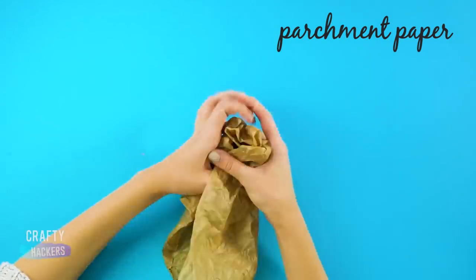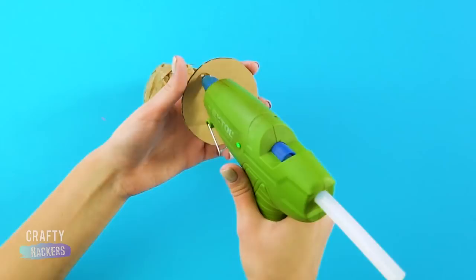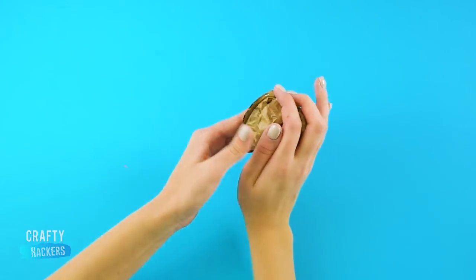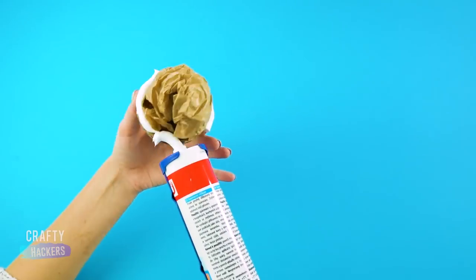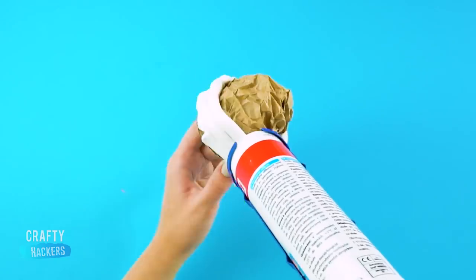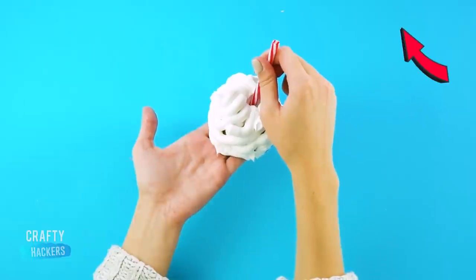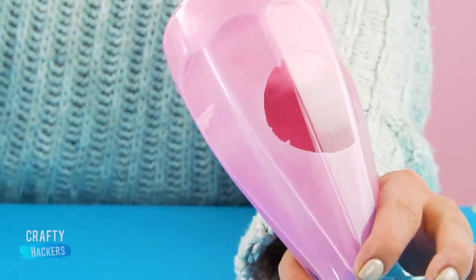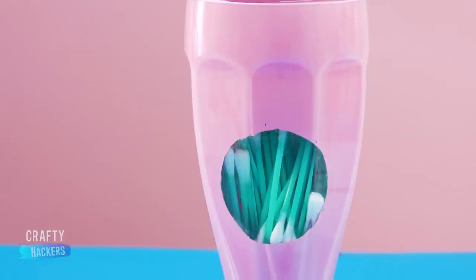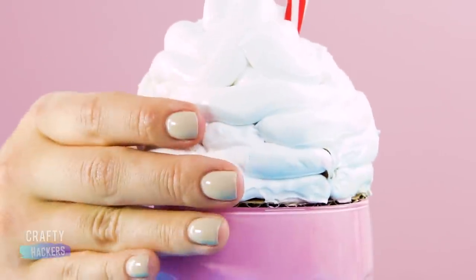Next, crinkle up some parchment paper and glue it on a cardboard circle the size of the opening of the glass. Use chalk to get that whipped cream look. Then stick a striped straw in it. Now pull the sticker out of the glass so you can see what's being stored inside — we think this one makes a cute Q-tip holder, but fill yours with whatever you want. Put the whipped cream lid on top.